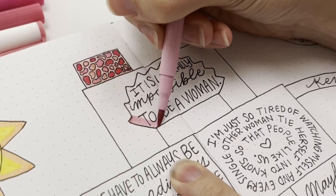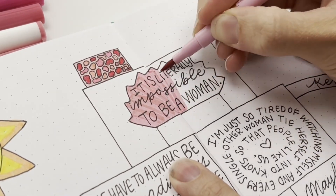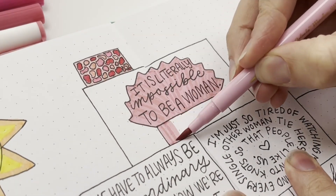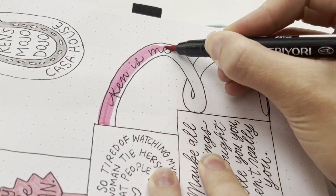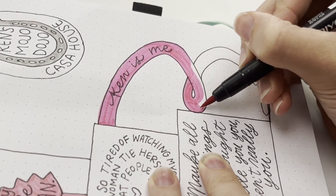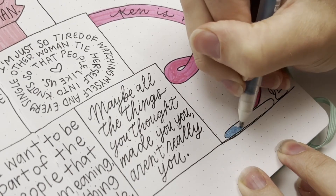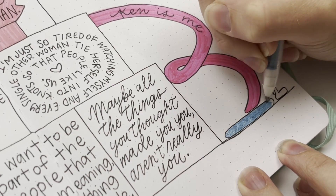Now let's talk about what I'm coloring. I'm doing the bed — it was kind of that mauve pink color — and the quote I wrote is: 'It is literally impossible to be a woman,' which is something Barbie said. Next I'm doing the slide because that is such a fun part of Barbie houses, especially in the movie. And I wrote 'Ken is me' because that cracked me up — basically all of the stuff Ken said was so funny.